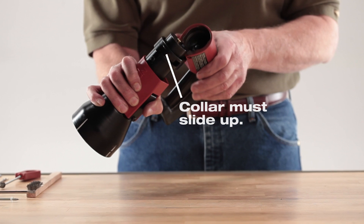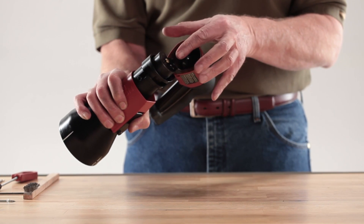With the tool open and the front section or tool body pointing downward, check to see that no cartridge is in the chamber.